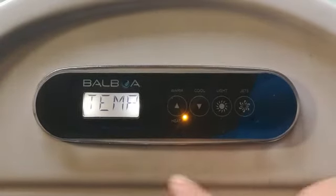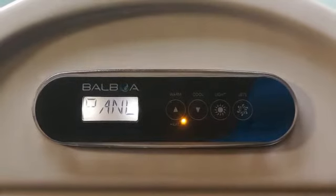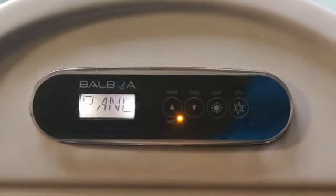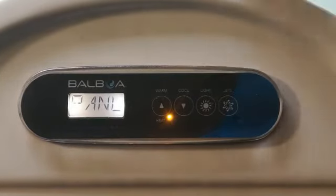Here you can lock the temperature — press the light button — or you can lock the panel. When you lock the temperature, you can still use the jets and the lights, but it won't let you change the settings or change the temperature. When you lock the panel, it locks everything.